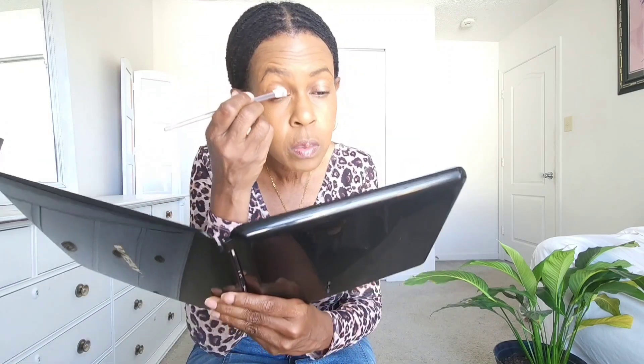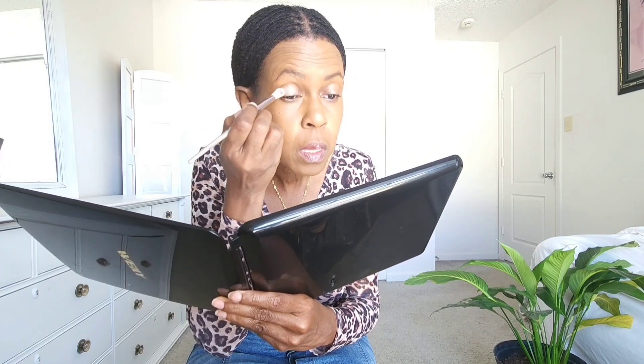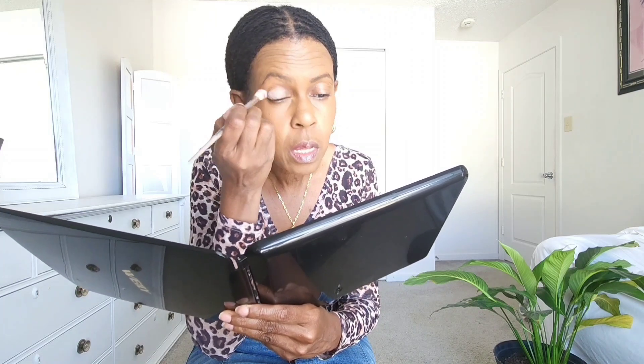Before I apply eyeshadow, I usually prime or put a little base on my eyelid to help my eyeshadow stay in place. I'm going to use this wider brush and apply some face powder as a base to hold the eyeshadow. I don't have a makeup table — I usually do my makeup in the bathroom, but the lighting isn't perfect and my ring light is on the way.